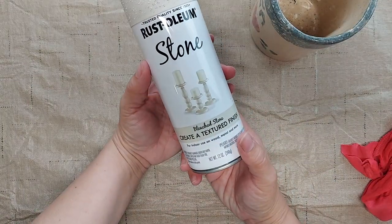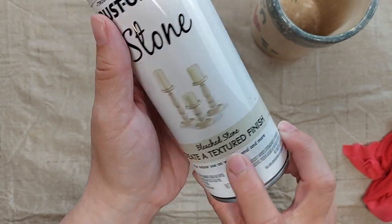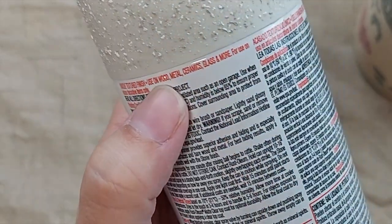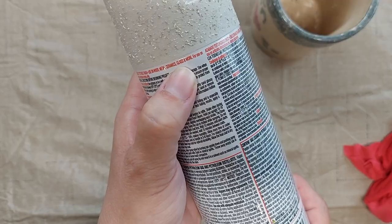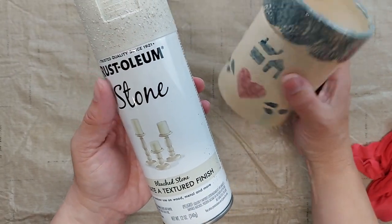Then I will take it outside and I'm going to use this Rust-Oleum Stone. It's a textured paint in bleached stone color and it says that it is good to use on glass, so I can just paint it right on here without having to do any kind of prep work first on the crock.